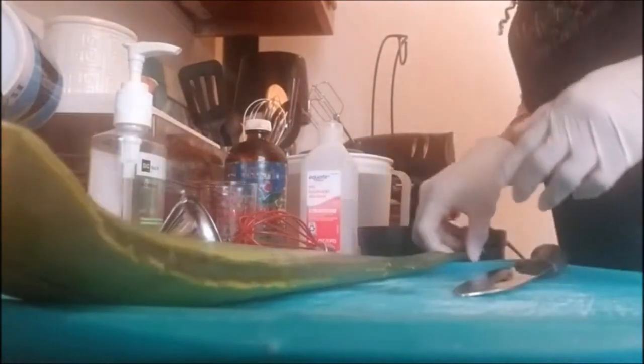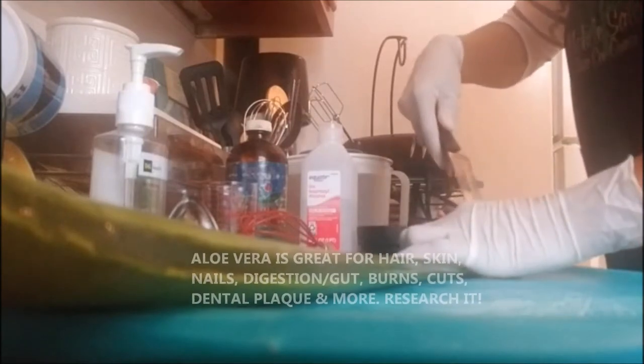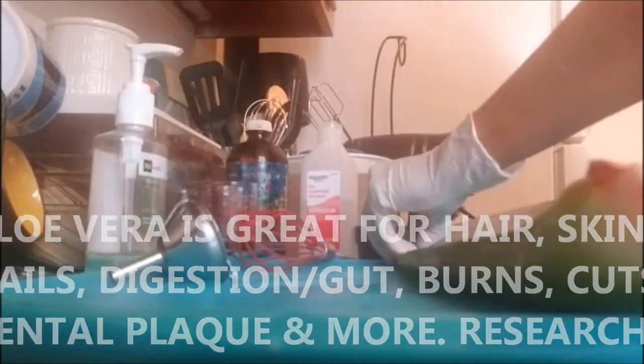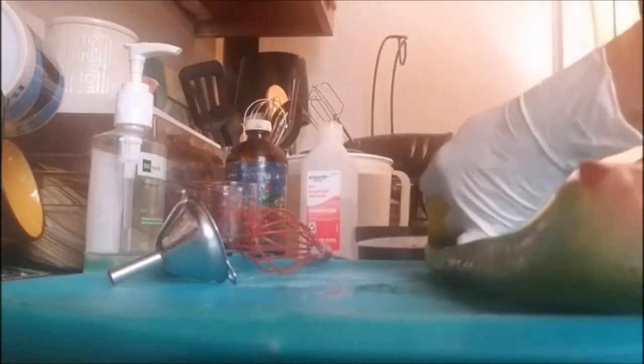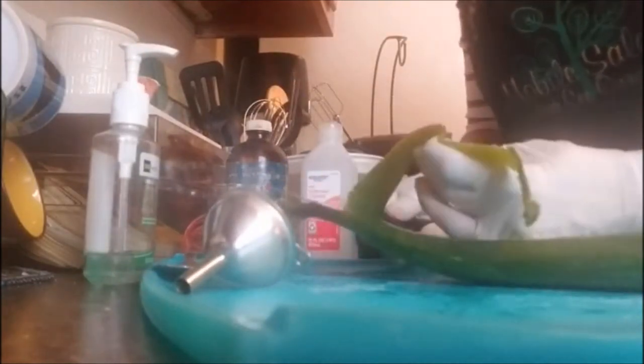Aloe has a bitter taste if you eat it natural, but it's really helpful if you drink aloe vera juice. It's very bitter but very good for your hair, skin, and nails — for everything. I'm going to cut the tip off — I don't want to waste anything. So I'm starting to peel the aloe plant, trying to save all of the gel as much as possible. I don't want to leave any on the skin. I'm taking a sharp knife and as I'm peeling it, I'm scraping the gel off of the skin.